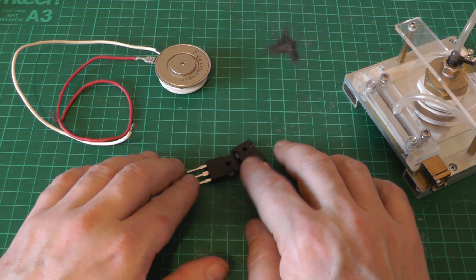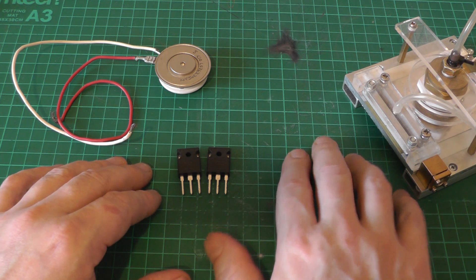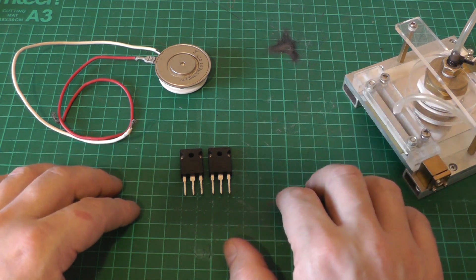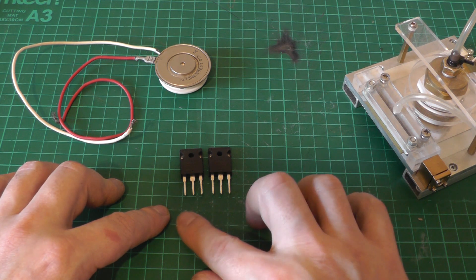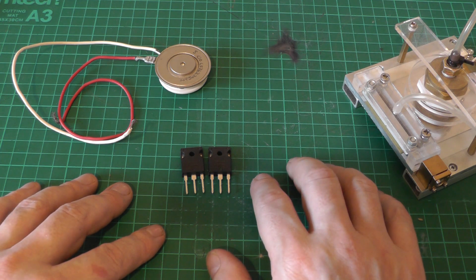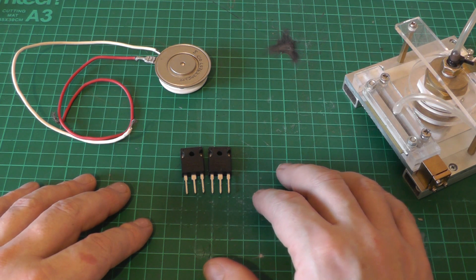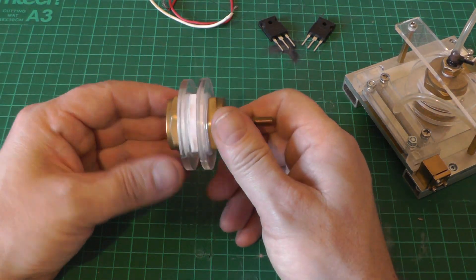Even with insulated gate bipolar transistors or MOSFETs, I could stack up 12 or 14 in series to get the voltage I want, but then I've got additional problems designing gate drive transformers that can withstand the voltage from one end of the stack to the other. It becomes very expensive and I'm on a very limited budget in terms of both money and time, so obviously we want a simpler solution. Going back to the original spark gap quickly —